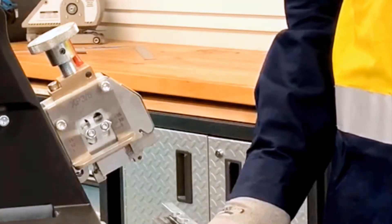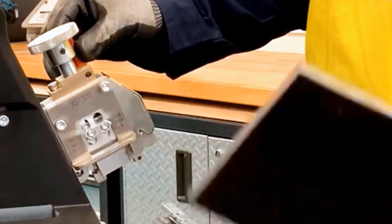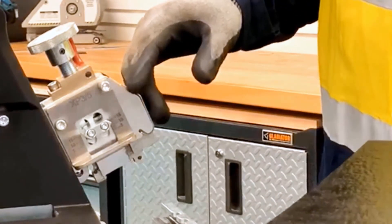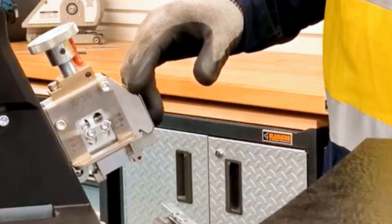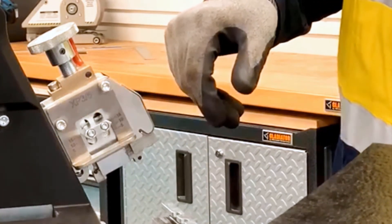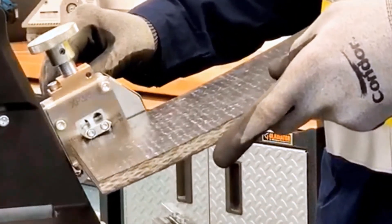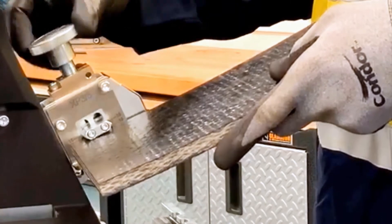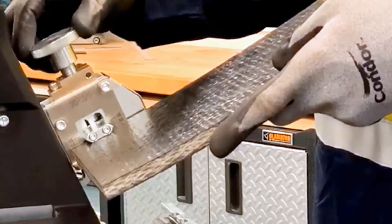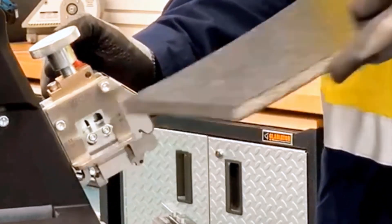To set the tool for the right belt thickness, we're going to adjust the belt thickness gauge using a piece of scrap belt or the actual belt from the conveyor. Since we're installing an XP5 fastener, we're going to set it on the side for XP3, XP5. We're going to loosen the lock knob, bring in your belt, and we're going to adjust it down against that belt without over tightening it, and then we're going to lock that lock handle back into place.